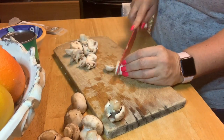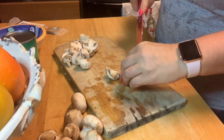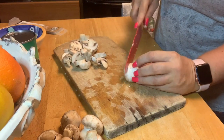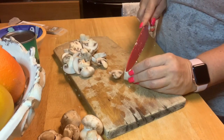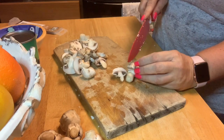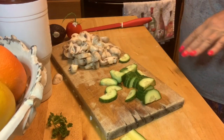Let me get this cut up, get the meat cooked, and get it all incorporated together. We're still going to add cheese — I've got regular sharp cheddar cheese going in there. It is going to be delicious! While I'm waiting for the meat and cauliflower to cook, I went ahead and cut up some seedless cucumber.